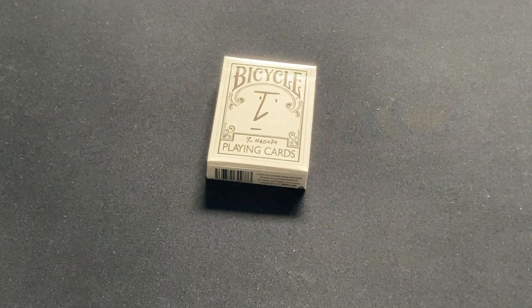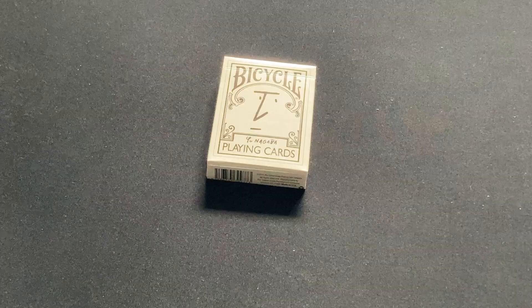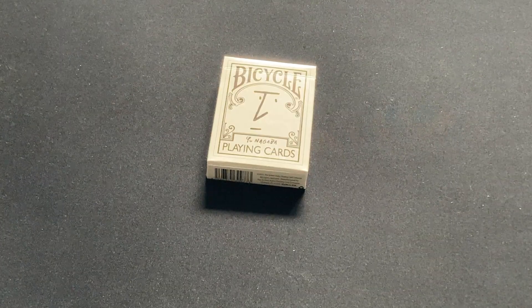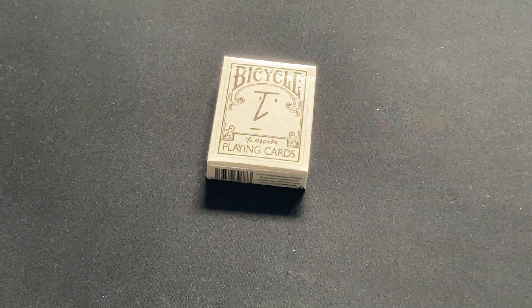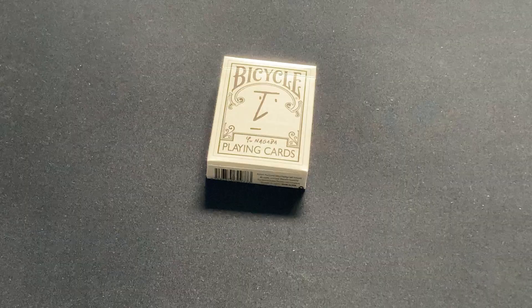Hello everyone, welcome back with another deck review. Today we're looking at the Bicycle Yu Nagaba deck. Yu Nagaba is a known Japanese illustrator and artist. He is known for his minimalist line drawings, which you'll see throughout this entire deck.